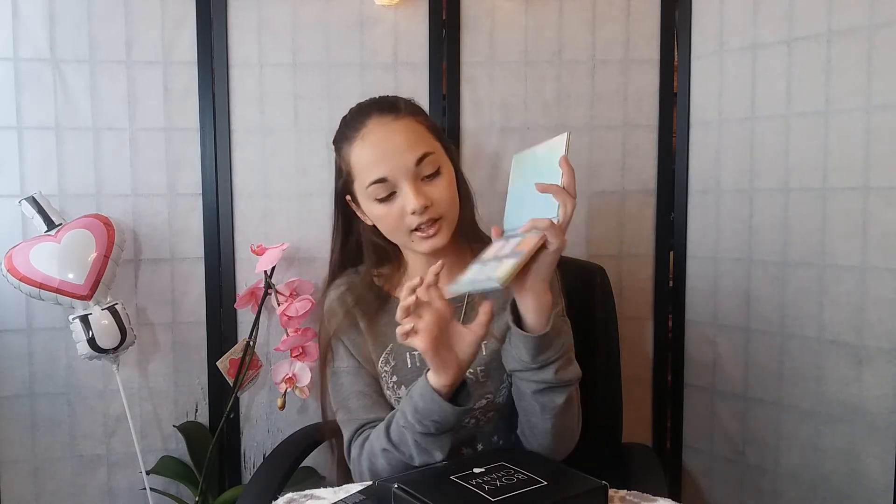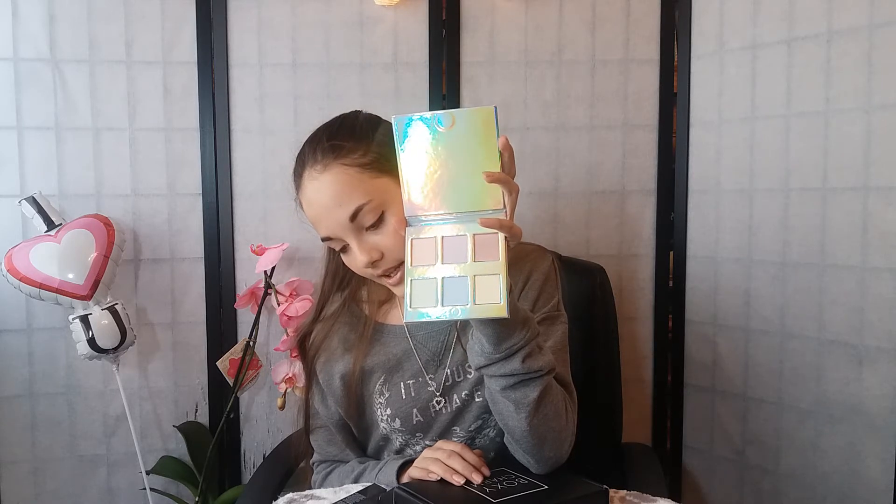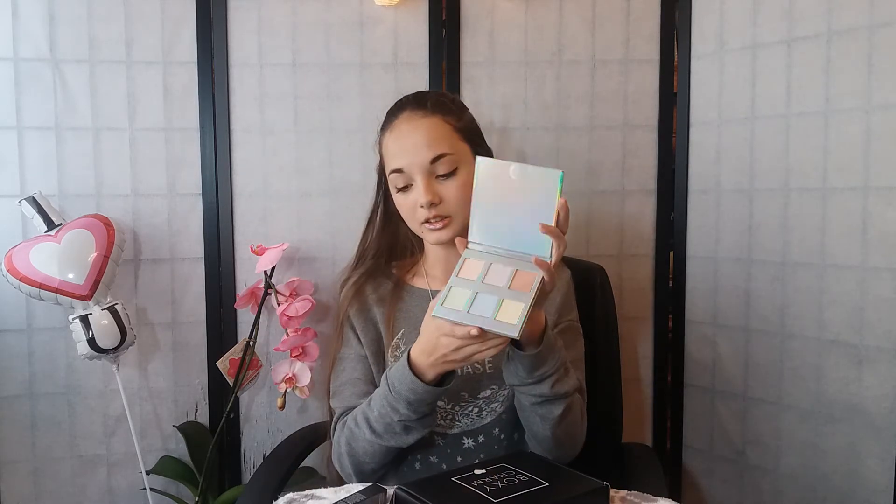Finally, it's by Naked Cosmetics and it looks like a palette. This is usually $40, so this is the most expensive part. I like the colors — those are really pretty. With six stunning holographic shades, this highlighting palette is essential for any makeup enthusiast. I think it's a highlighter, so you can use it on your eyes, cheeks, nose — wherever.